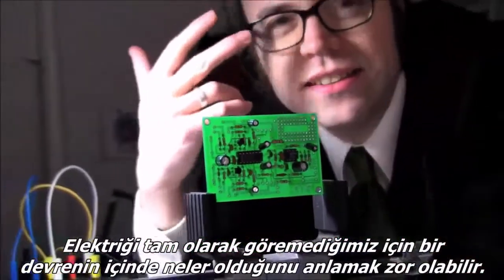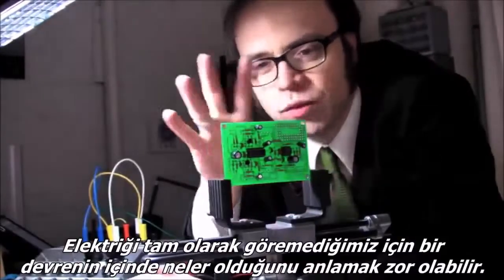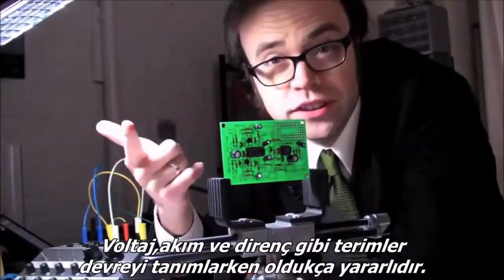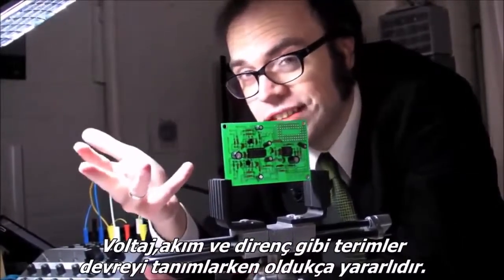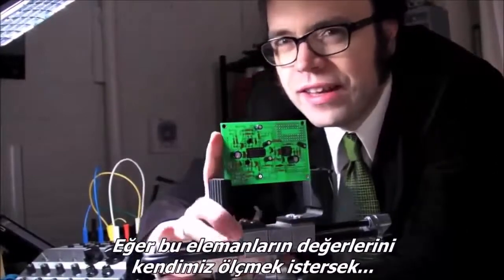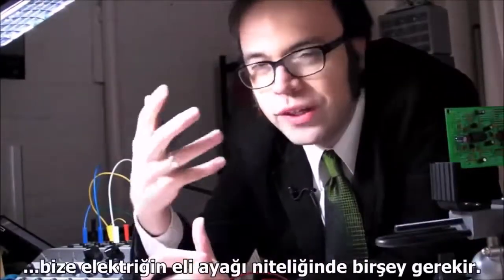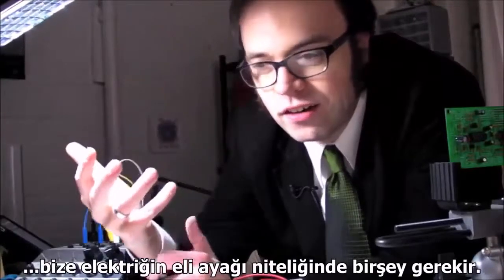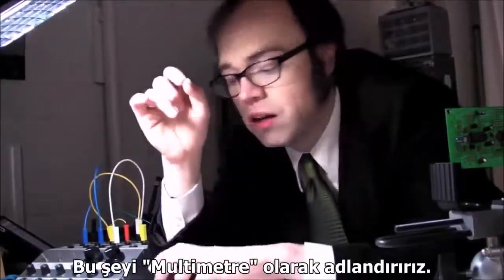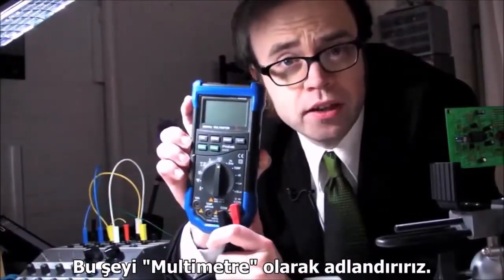Since we can't exactly see electricity, it can be kind of hard to keep track of what's going on inside of a circuit sometimes. Terms like voltage, current, and resistance are helpful for describing it, but if we want to actually measure those quantities ourselves, we need something to act as our electrical eyes and ears — something we call a multimeter.